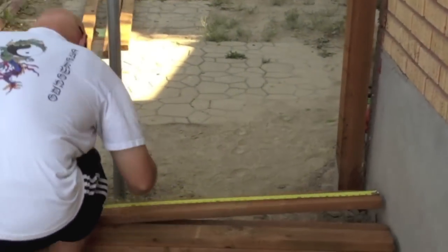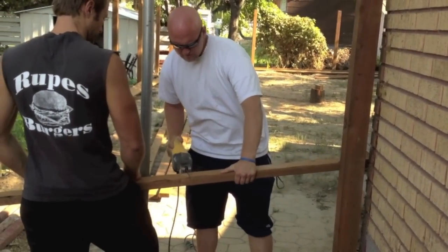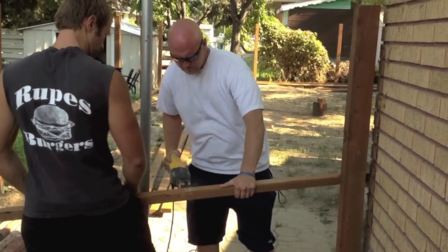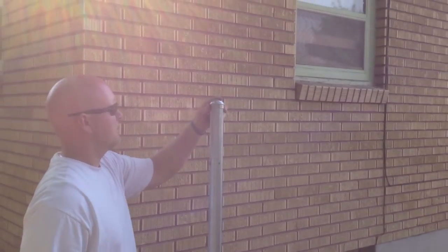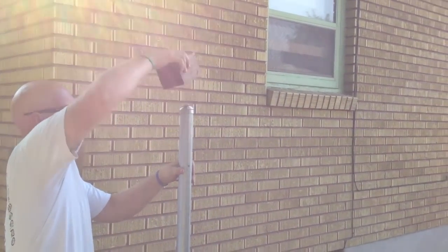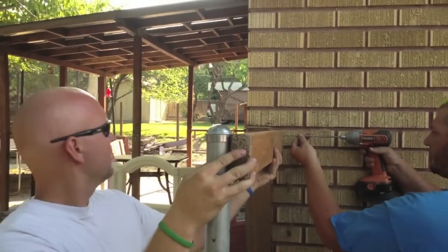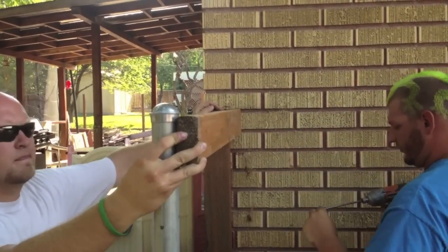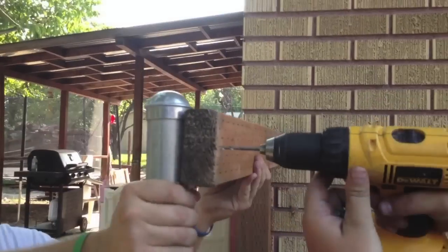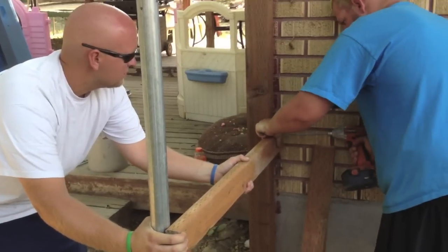We'll start right here at the gate, getting our measurement for our rails. Put your gate post caps on, then screw the rail into the 4x4 — make sure you use galvanized screws. Drill a hole into your metal post and then put a self-tapping screw, and that will hold it on there securely.